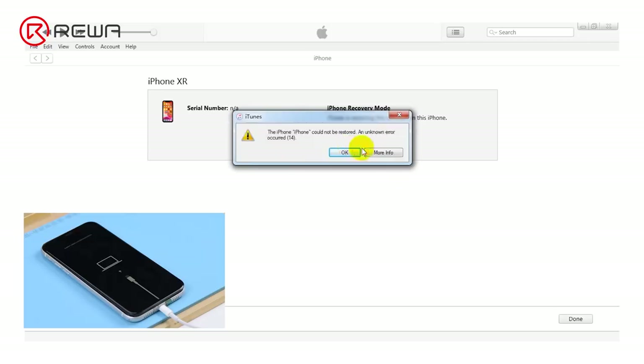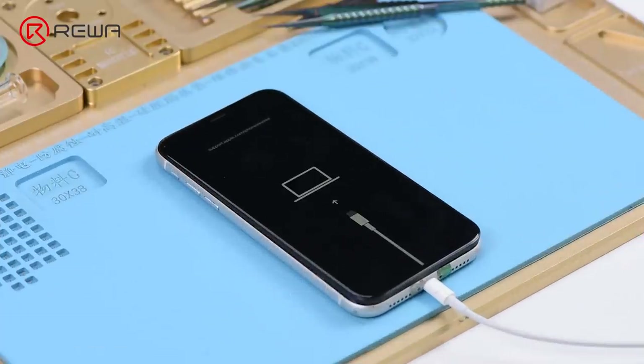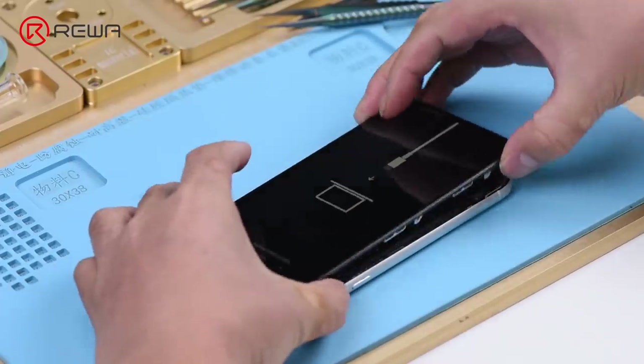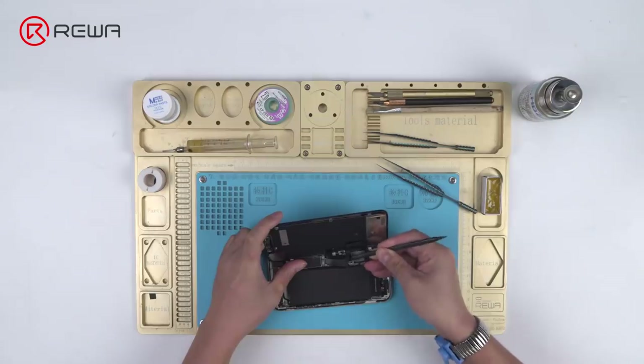Judging by iTunes error codes and their corresponding analysis, the fault might be caused by damage of the NAND flash chip, or malfunction of NAND-relevant circuits.